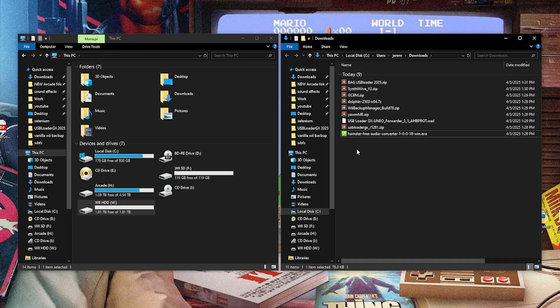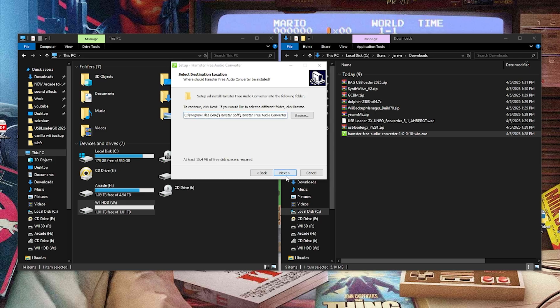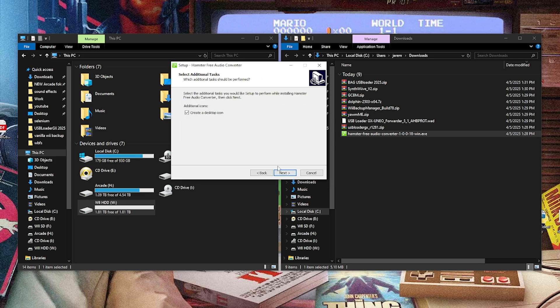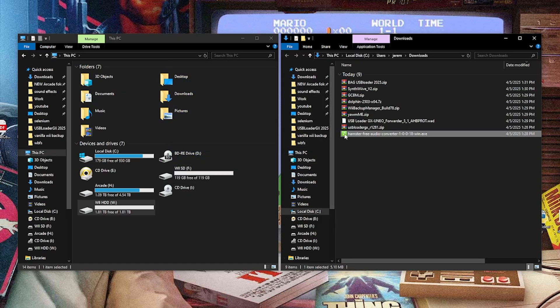Next we can go ahead and install our audio conversion tool. So let's open this up, hit Run, hit OK, Next, I Agree, Next, Yes, Next, Next — it's a pretty quick install. I don't want to launch it right now, so hit Finish. We can delete this. Now we're good on that.